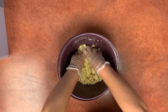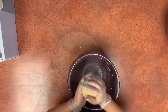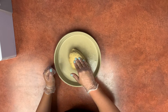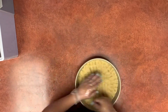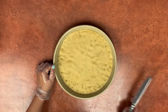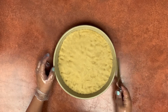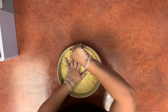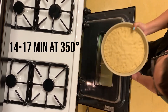When the dough is thoroughly mixed we're going to form it into a ball. Place the dough ball into your greased pan and evenly flatten the dough to the bottom of the pan. Once that's done, take a greased spatula or in my case a butter knife and carefully separate the dough from the edge of the pan to make removal easier after baking. This goes into the oven for 14 to 17 minutes at 350 degrees.